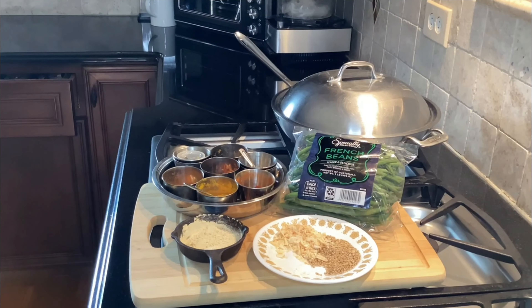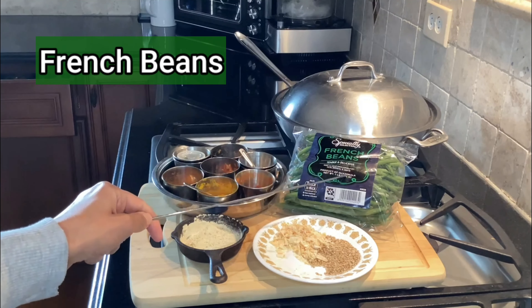Hey everyone, welcome to Ask Nutrition. Is the whole food plant-based diet good for you? These recipes are good for weight loss, to control your cholesterol, to lower your A1C, to reverse or prevent a heart attack by lowering your blood pressure, and so much more. The star of the show today is french beans.